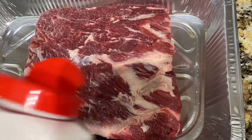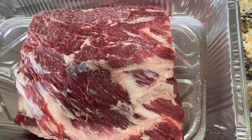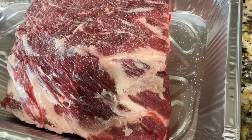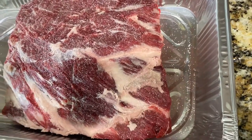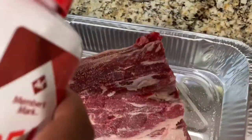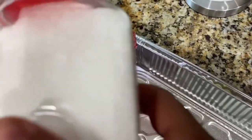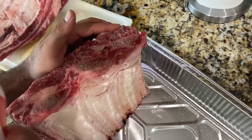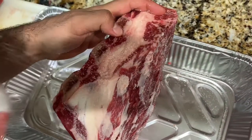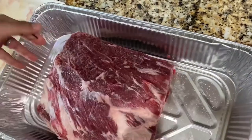We're going to start with our seasoning. First, some sea salt — you could use kosher salt, but stay away from iodized salt because it'll make it super salty and mess up the flavor. I'm using sea salt and making sure we get this nicely coated. This is a very thick cut of meat, so be very generous with the seasonings. There's also a lot of fat, so a lot of your seasoning is going to melt off. We're going to get this seasoned on all sides — wherever there's meat, make sure you put that seasoning on it.